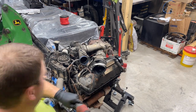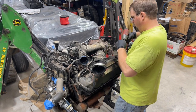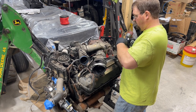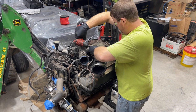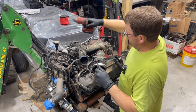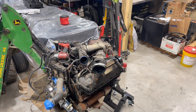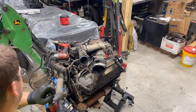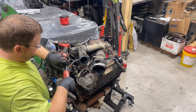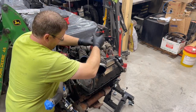We're going to work on getting all this stuff taken out so we can get all this opened up here. A lot of this stuff doesn't require power tools, but it just makes life so much easier to use them instead of hand ratchets. Because this is also a hand ratchet when you need it to be — just like so, you can use it.